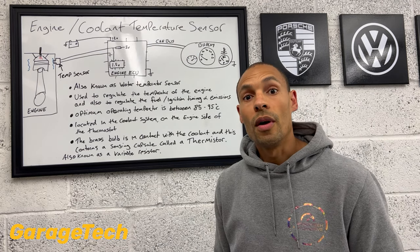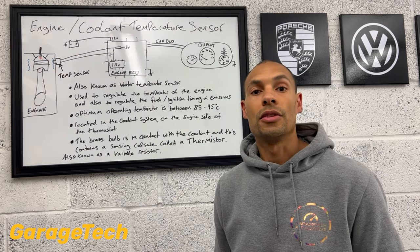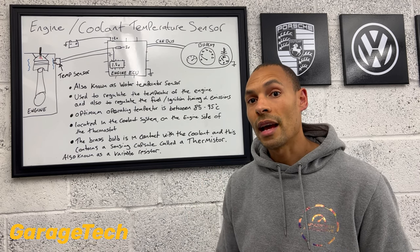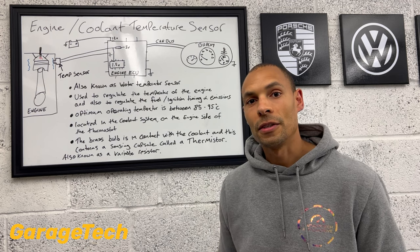So that's the end of part one — that gives you a brief introduction as to what the coolant temperature sensor is. Go check out episode two and I'll tell you in more detail how this actually works. Thanks guys, see you on the next part.